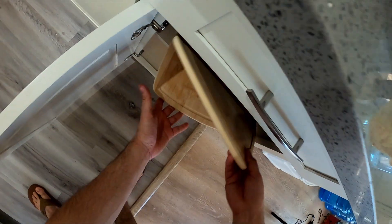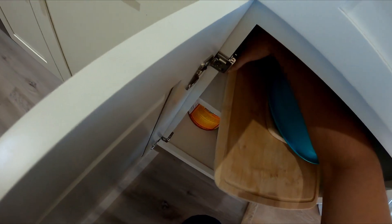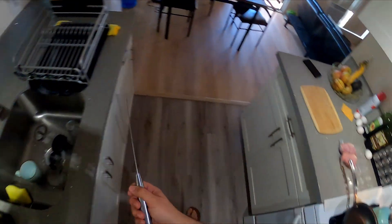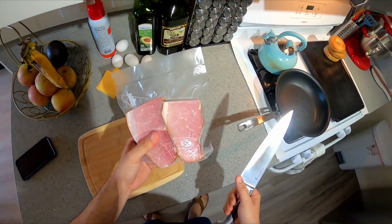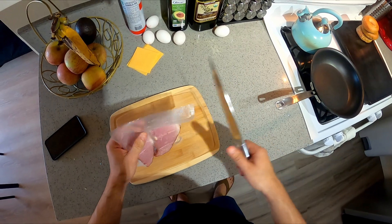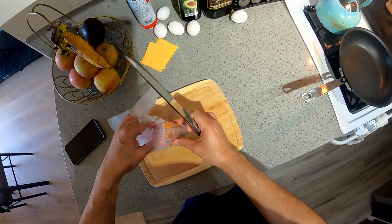I'm going to get a cutting board to cut up the ham. So it's going to be a ham — not bacon — ham, egg, and cheese breakfast bagel. You can use any type of ham that you want. You can use sausage, bacon, whatever you want. But I have this ham here. It's like the actual, not the pre-deli ham. I like using this ham — it usually tastes much better.